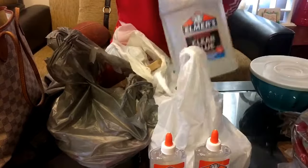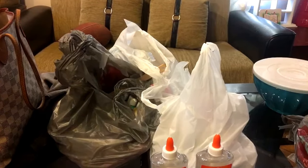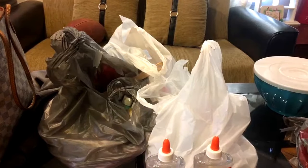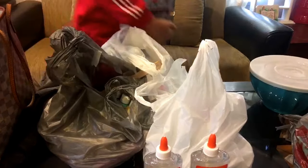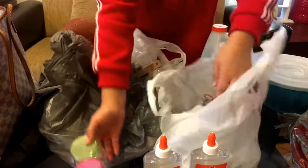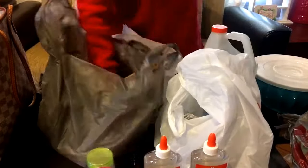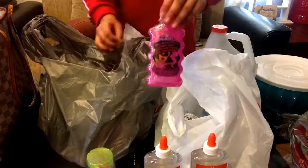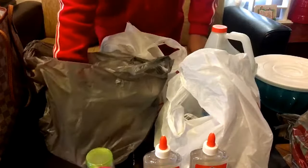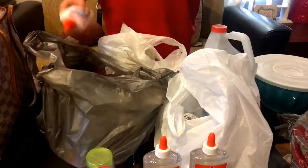I got Elmer's clear glue. I don't know if you guys can see - I need you guys to see. Elmer's clear glue, a gallon. Next: containers, three of those. I got a yellow glitter glue, pink glitter glue, gel glue, white, blue glue - all of these were like $2.